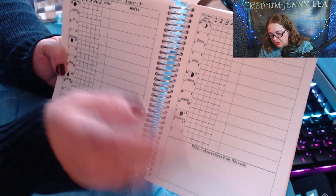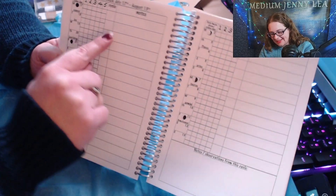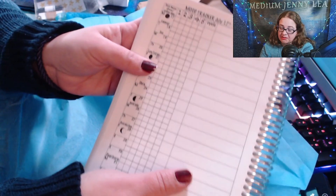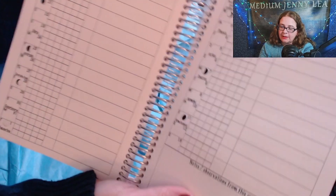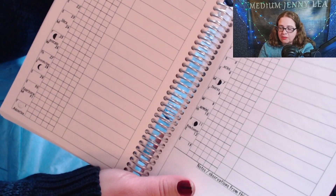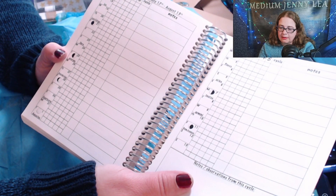My favorite thing is the mood tracker — here it is! You can fill in a square for how you felt each day. It tells you what sign the moon is in, for example 'moon in Cancer' during July through August. You rate your mood one through five, track your menstrual cycle, and put some notes about your day. I absolutely love getting ready for bed, picking this up, and taking quick little notes about how my day went — then being able to go back and look at it is just wonderful.